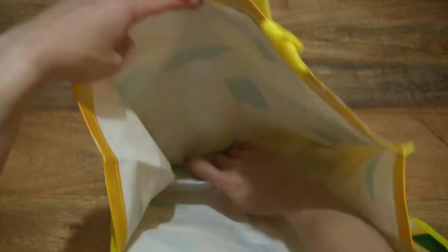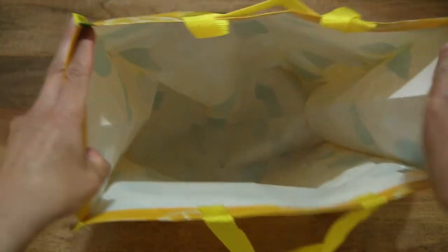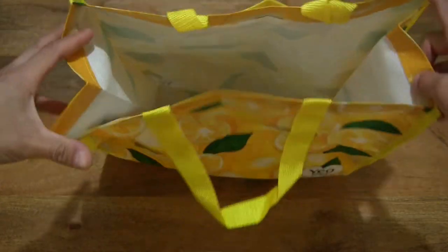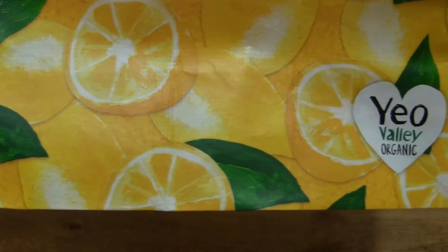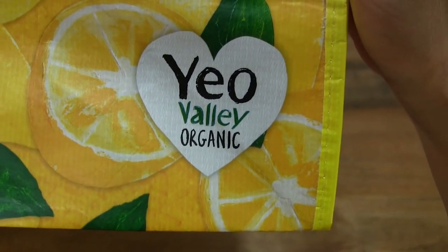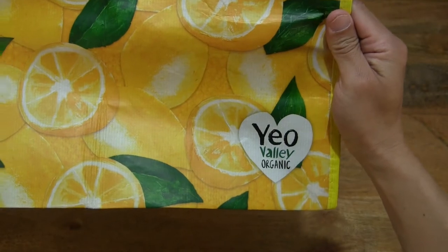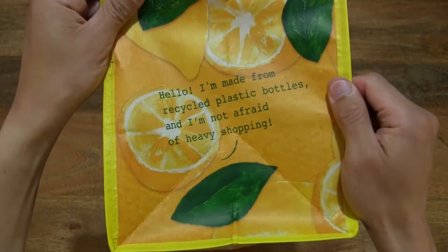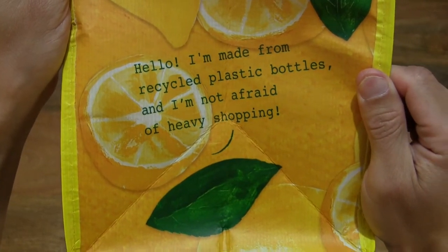Giving you a much better look of the interior or inside of this bag, and of course the other details, with the Yule Valley Organic logo on the bottom right corner of the bag, featured on both sides, and of course that mention of being made from recycled plastic bottles.